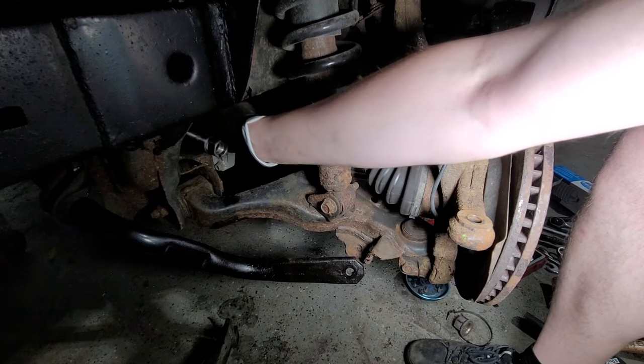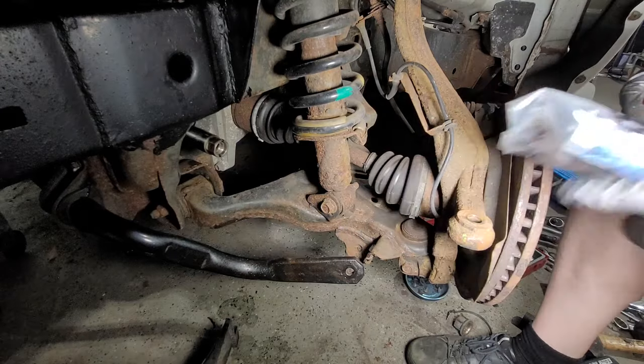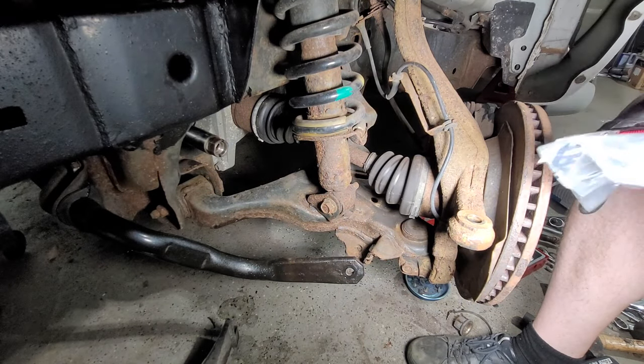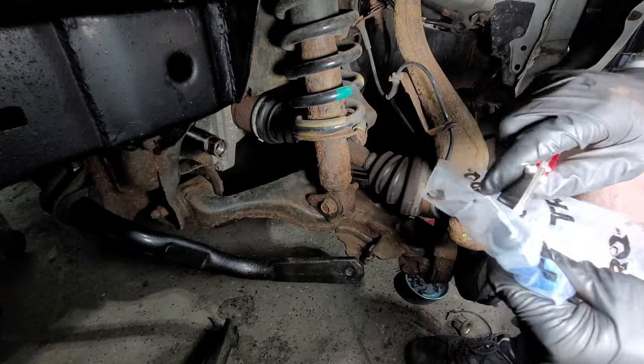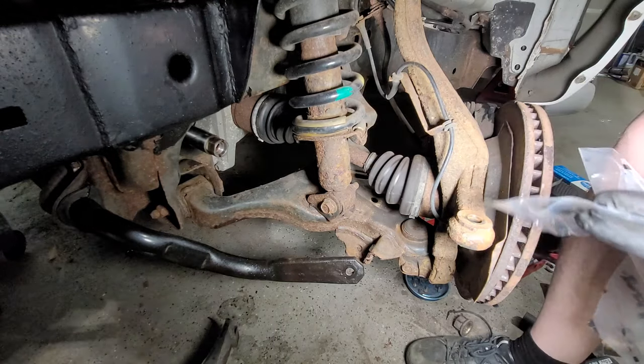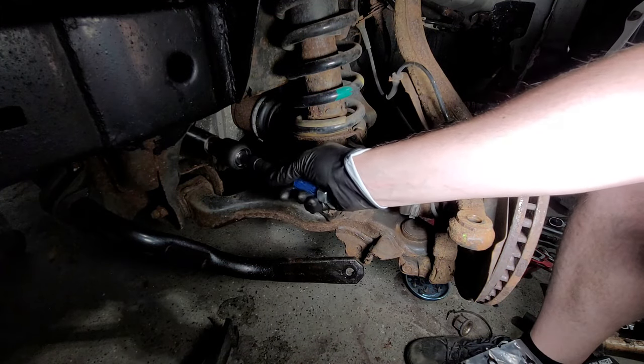Here is our new inner tie rod — I will include a link in the description of the items I bought so you can see for yourself. First, let's just get it threaded.